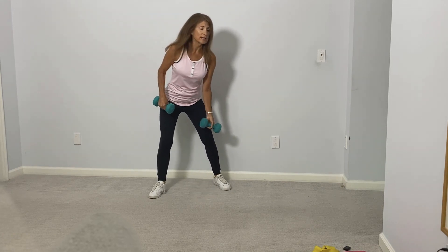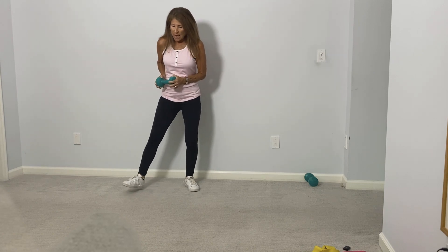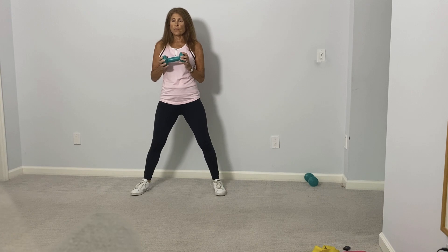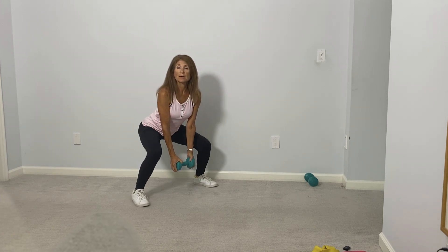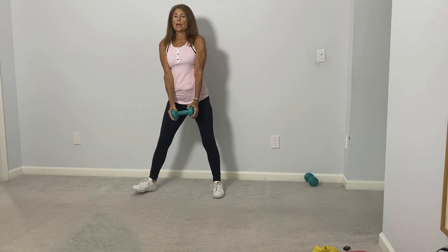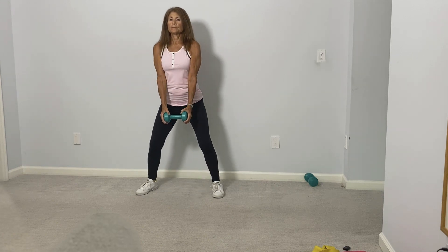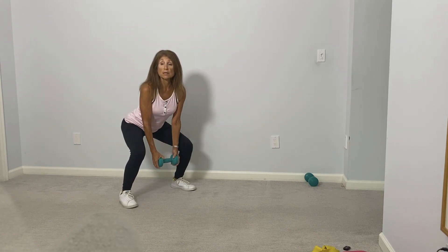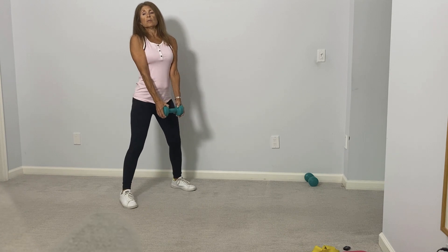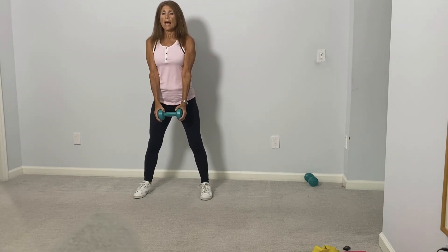Now take one weight and just place it down. Hold on to one weight in any position that's comfortable — I'm just holding it by the large ends. We're going to have the legs a little bit wider than they were before, keep the weight in front of us, push the hips back and come back up to standing. We're still doing a squat move but we've shifted the weight to the front of the body. Let's do five more: one, and two, three, and four, and five.